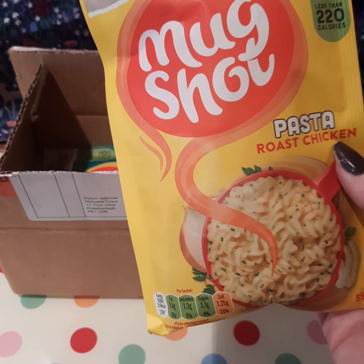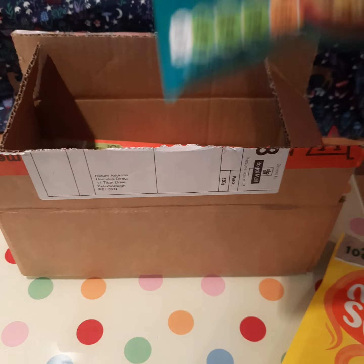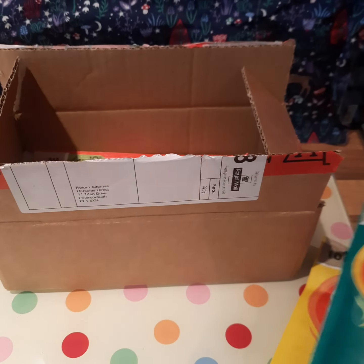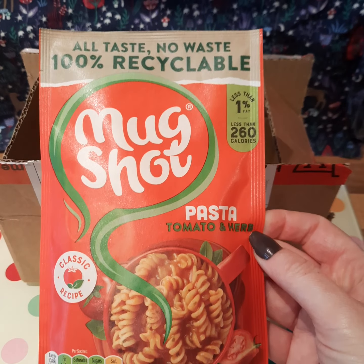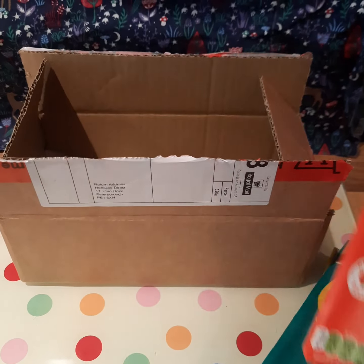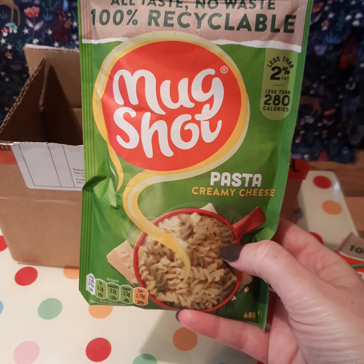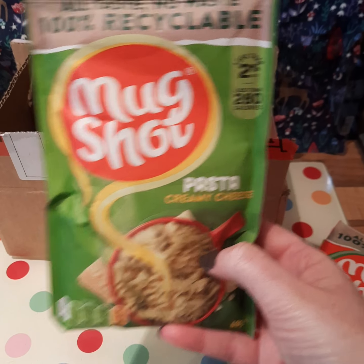It says 'all taste no waste, 100% recyclable,' so that's quite good. This looks like roast chicken pasta, that looks nice. Then we've got chicken and sweet corn noodles - that's different, looks like quite nice thick noodles as well. Then we've got pasta tomato and herb, very nice. And the last one is creamy cheese pasta - very nice.